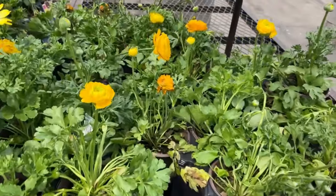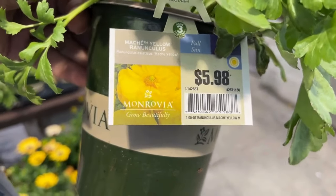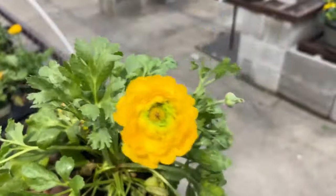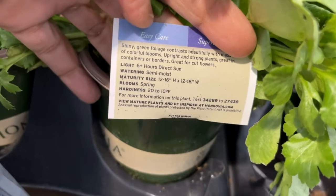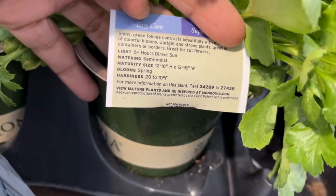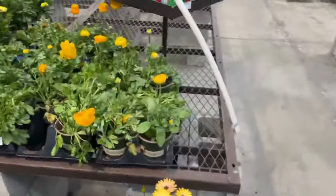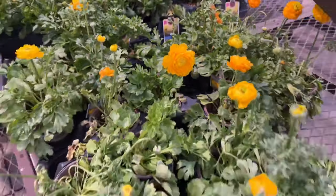And up here, look at these beautiful ranunculus — I love ranunculus! These are $5.98 and they prefer full sun. In my zone (6b/7a), they prefer cooler temperatures but as soon as it gets hot they will die off, so keep that in mind. They're hardy to 20 to 10 degrees, bloom in spring, and will get 12 to 16 inches tall and 12 to 18 inches wide. Here's a close-up — it's so pretty, and they do come in different colors too.